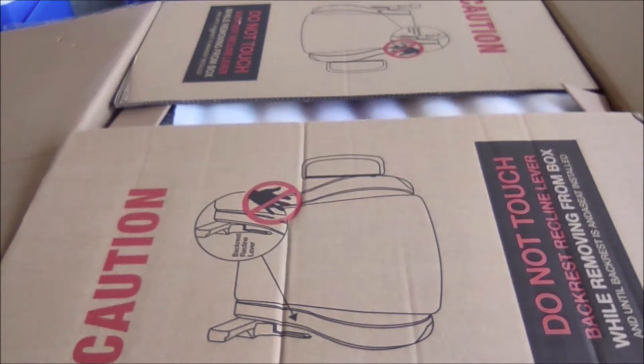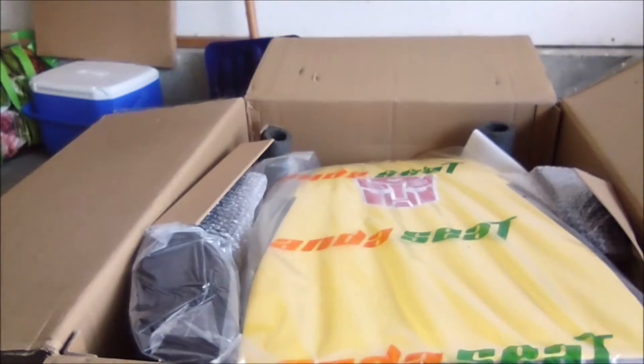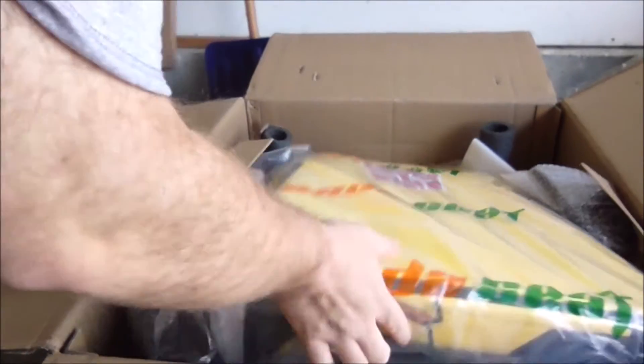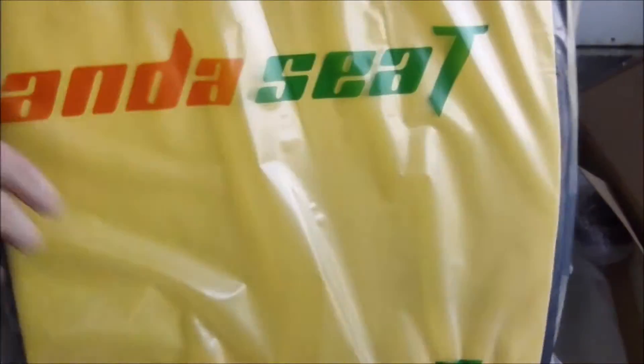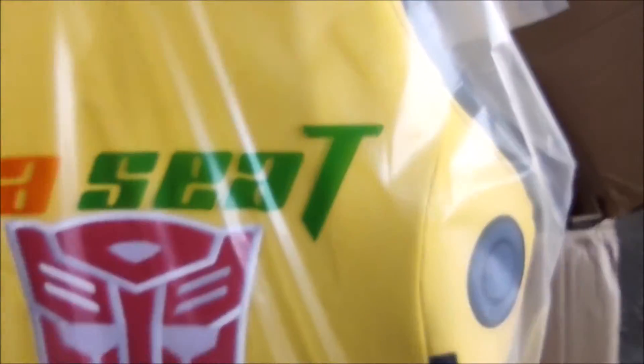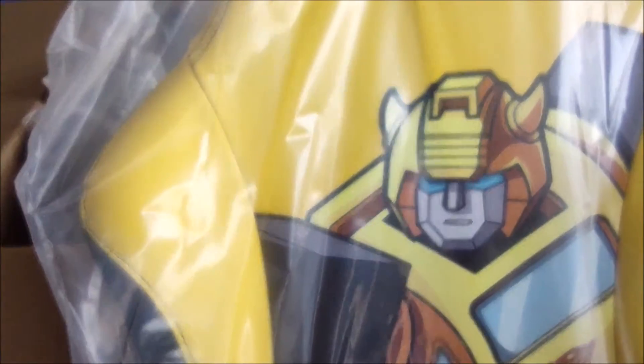It says, 'Caution: do not touch your climbing lever while removing from the box.' I'll get that flap out of the way. Taking off the cover — wow, this is really nice looking. Do you see the stitching of that Autobot logo? That is pretty fantastic looking. I'm going to turn it around here. I'm not sure how well this is showing up on camera, but it absolutely looks great in person.